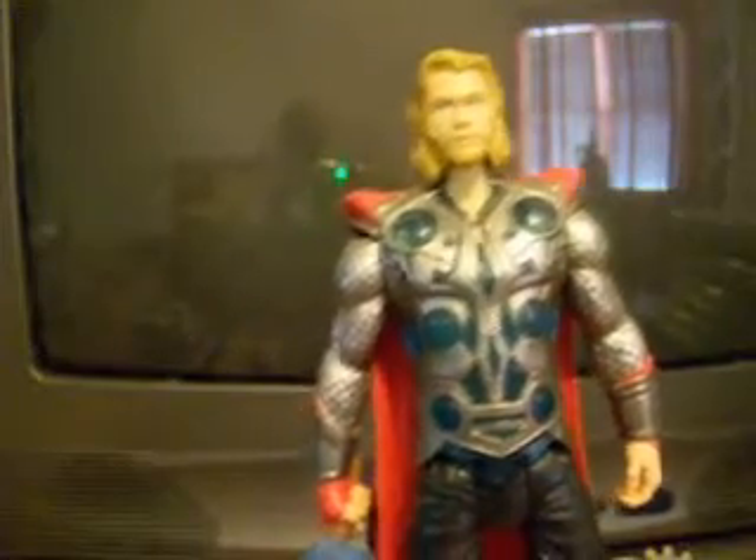Moving on to the mighty Thor. What's ironic is I haven't even seen the movie Thor. I've seen The Avengers, which was awesome, but I haven't seen Thor's movie. So if anyone wants to lend me a copy, I'd appreciate that. The sculpt is good — looks exactly like Chris Hemsworth, and the costume looks cool. You can see the crinkles in his cape. Not realistic material, but it's a plastic cape. Colors are good, paint is good. I like how his hammer is see-through.